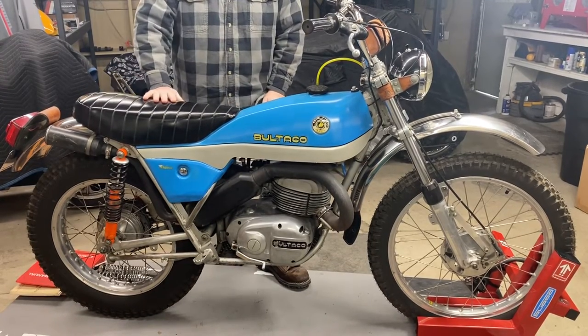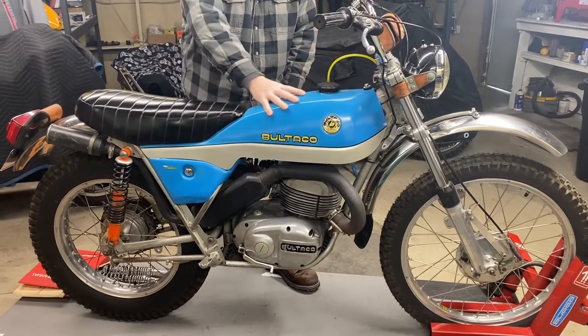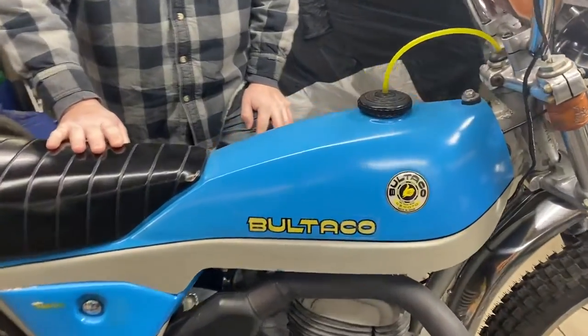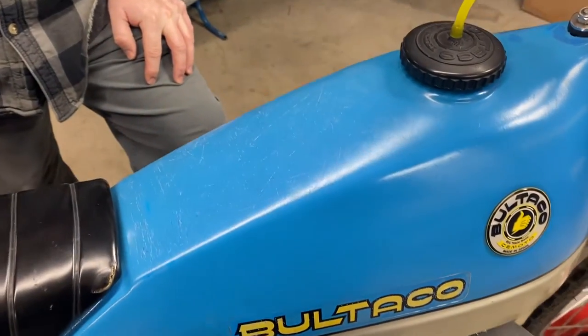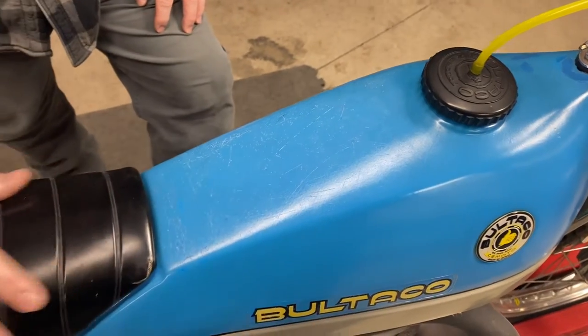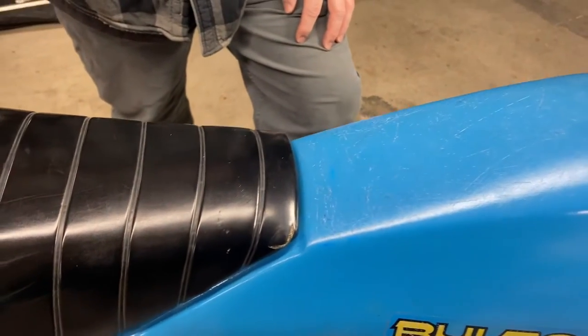First off, it's an original bike. This is unrestored — all original gel. It does have some patina. It's not perfect, but it's original. It has all its original decals. The seat cover, foam, and pan are all original. Not perfect, but in extremely good shape.